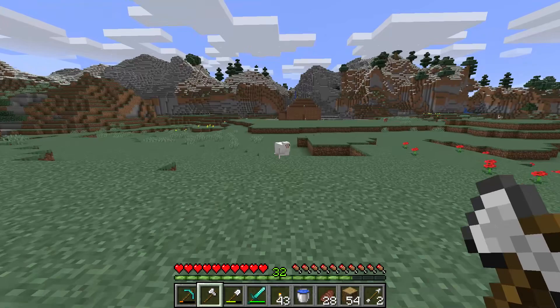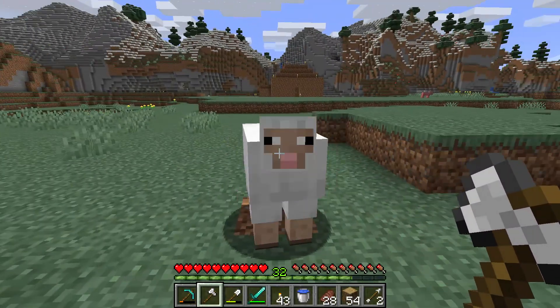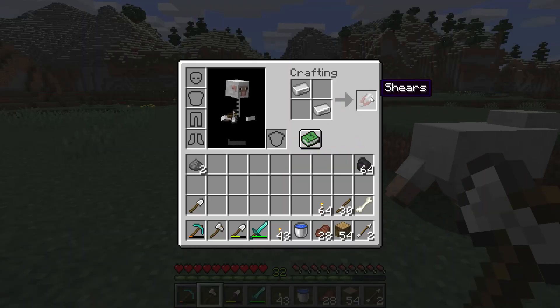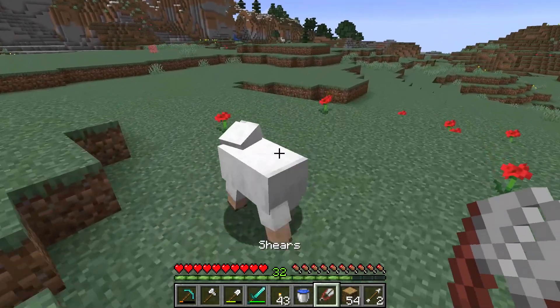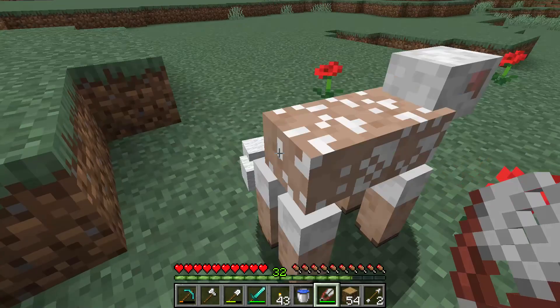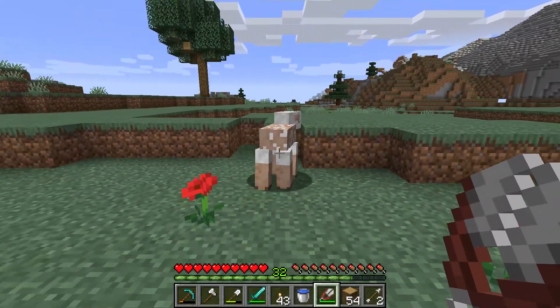So what you can do, you can kill the sheep. But that is not very nice. What you should do is make a shears and gently shave the sheep with a right clicking. This will give you much more wool and it won't hurt the feelings of the sheep.